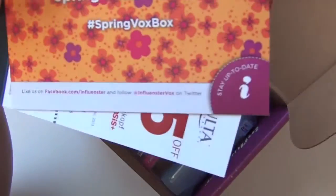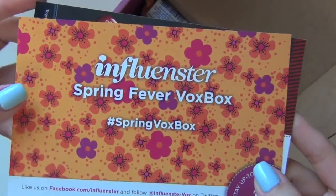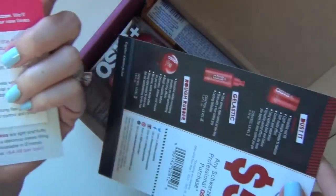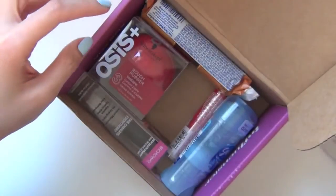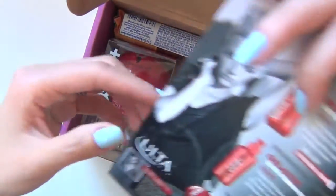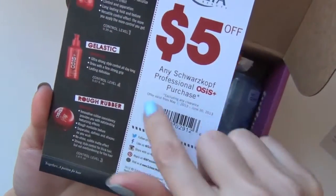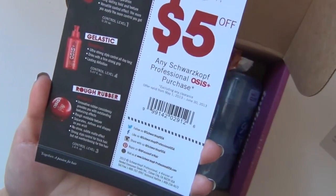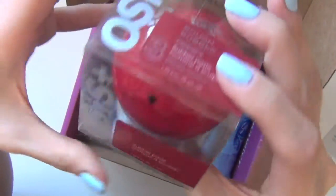So this is the Spring Fever Vox Box, Spring 2013. We have a list of products here that I will probably read to you when we pull out each product. Here is a $5 off coupon for one of the products in the Vox Box. Okay, so the first thing that I see is this little cute thing.